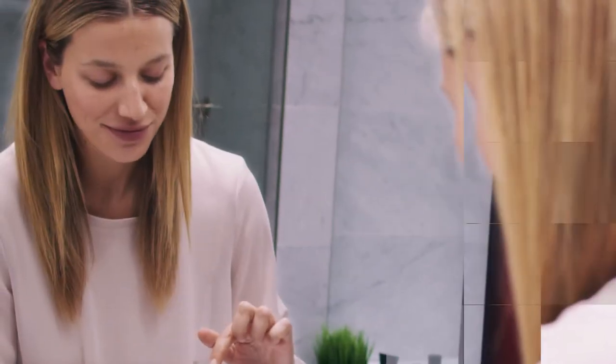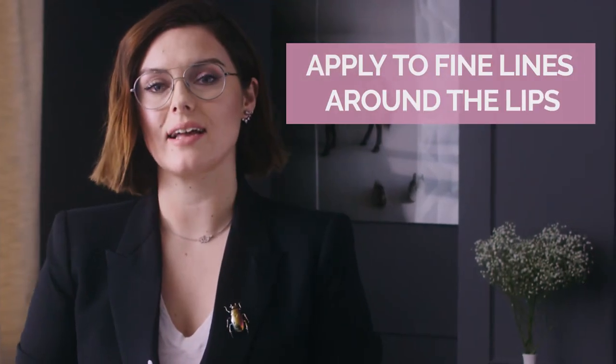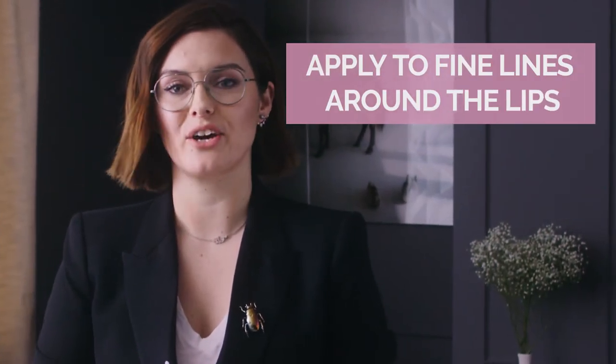It couldn't be easier to use. It comes with this cute little spatula — you just take a little bit of product and apply it to the lips. I love to use my fingers to apply a much thicker layer; it should look like a little milk mustache. I love to apply it on any fine lines around the lips, as it will plump those too.